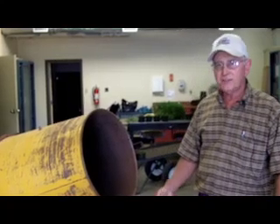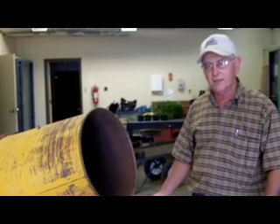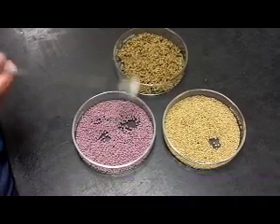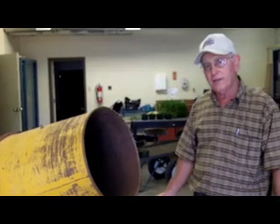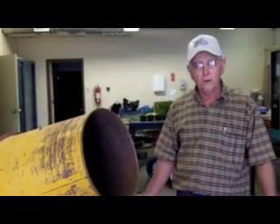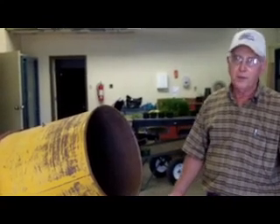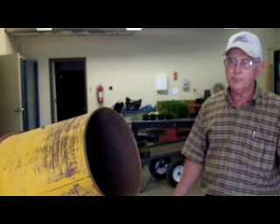An alternative for a producer is to buy the seed already inoculated — it's called coated seed. It has the inoculant on the seed and then a coating which can be lime, a fine talcum powder, or a clay mineral. That coating protects the rhizobia on the seed from death because they are very sensitive to high temperatures and sunlight.